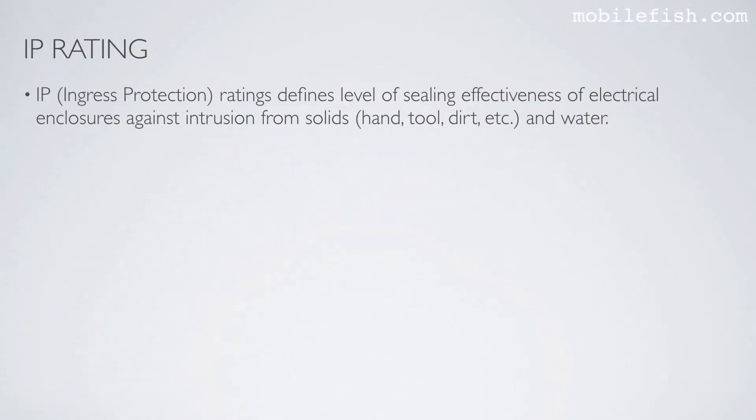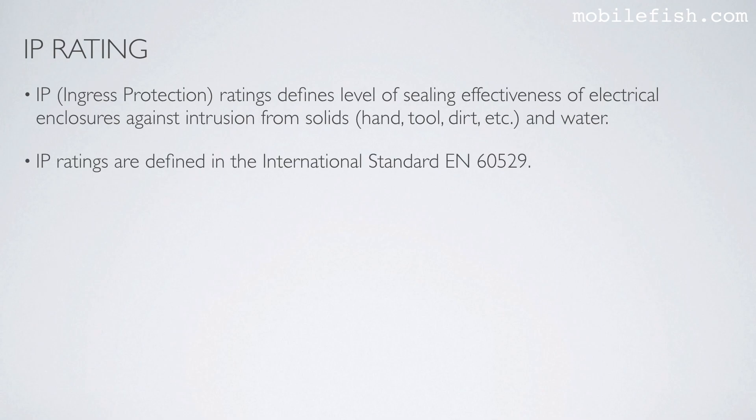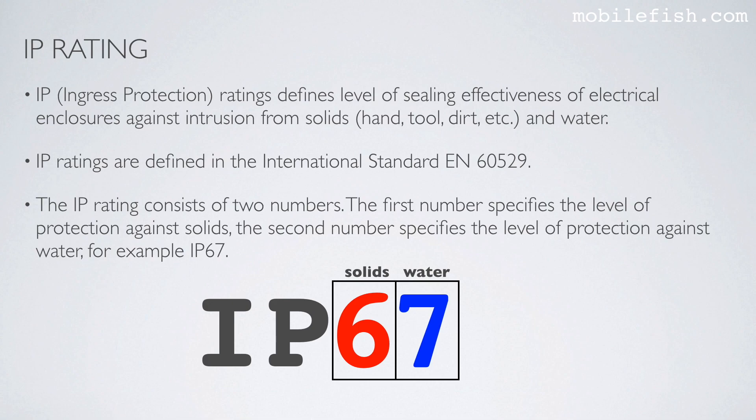IP Ratings. IP stands for Ingress Protection. IP ratings define the level of sealing effectiveness of electrical enclosures against intrusions from solids — meaning hands, tools, dirt, etc. — and water. IP ratings are defined in the international standard EN 60529. The IP rating consists of two numbers.